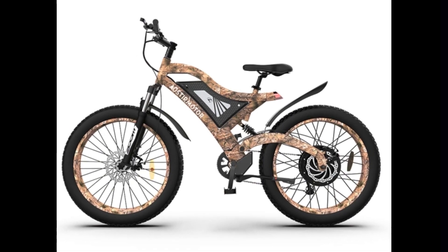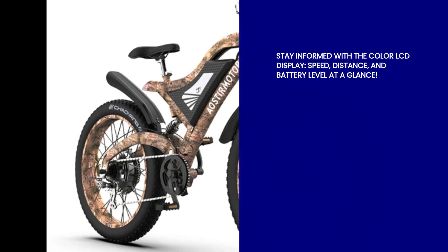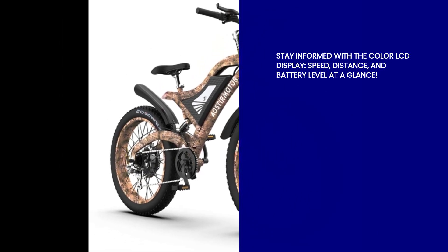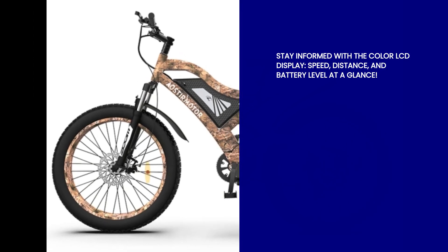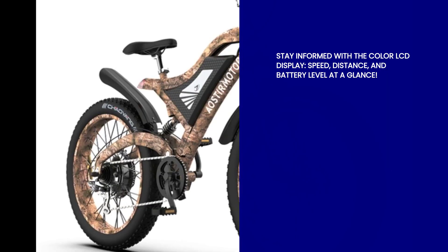But that's not all. The Oster Motor S18 1500W is packed with features that will make your biking experience a breeze. The color LCD display provides you with all the important information you need, such as speed, distance, and battery level. No more guessing games, just pure riding pleasure.